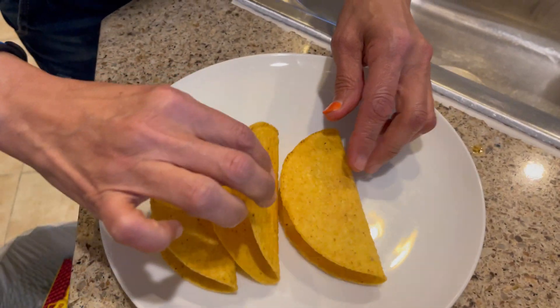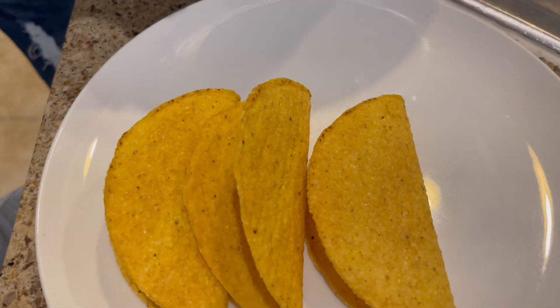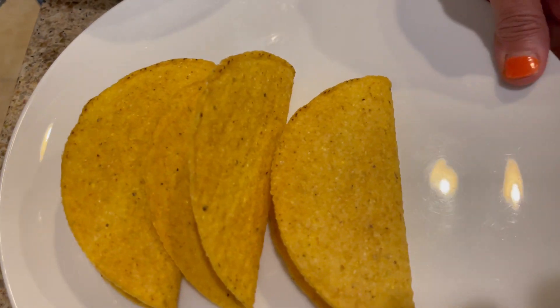So this is three of them, and I'm going to bring the meat and tell you guys what I put on my meat. Just listen up, I'll say it really quick: salt and pepper.